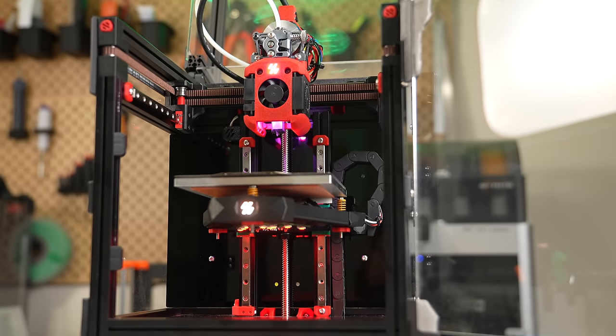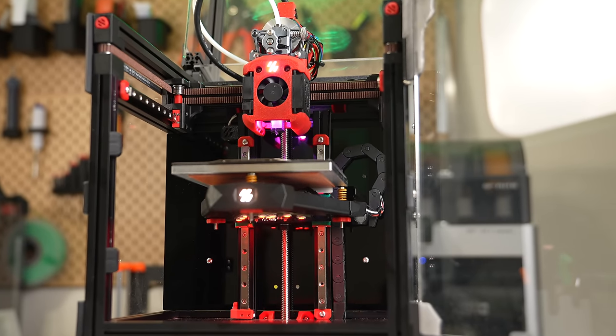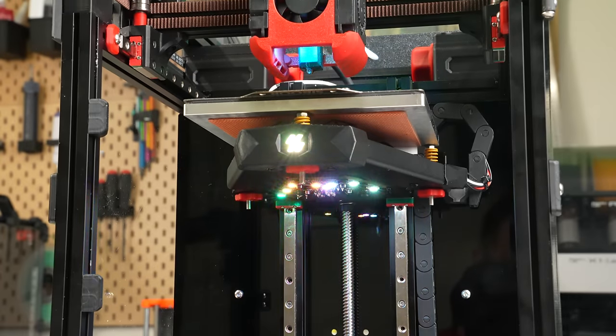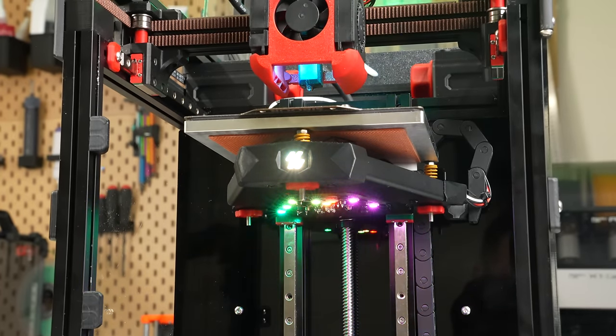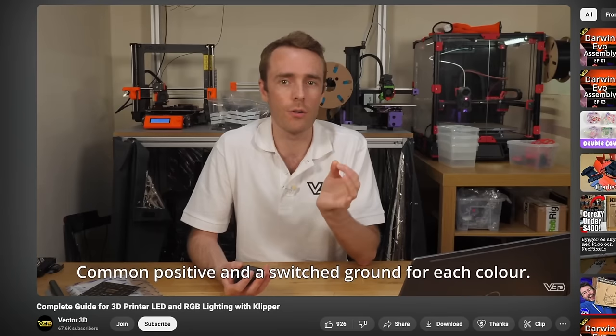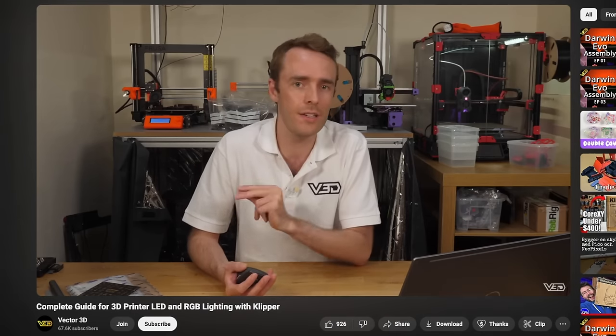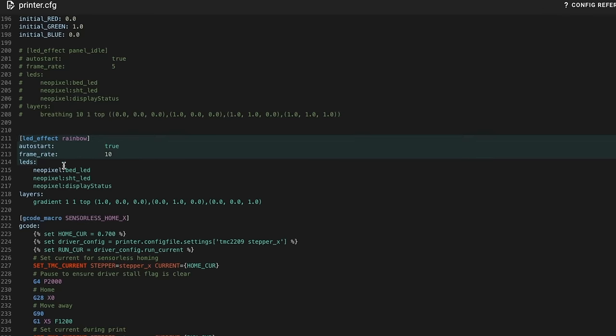For the NeoPixels, there are an endless number of ways to set these up — you can have them all be the same color, all different colors, respond to different printer statuses, or go full party mode. Adam from Vector3D made a detailed video covering all things lighting in Klipper, including the LED effects plugin, which I highly recommend. I used that to set up all the gradient effects across all NeoPixels on this printer.